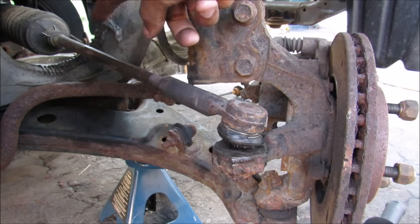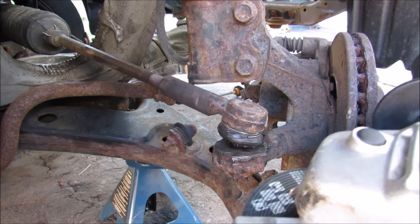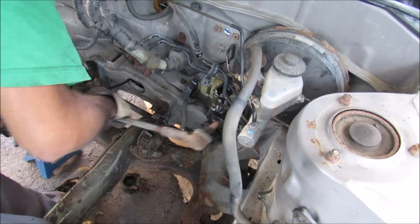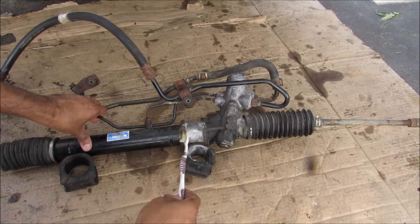This is where the outer tie rod connects from the steering rack to the knuckle. The castle nut is stuck so I'm going to grind this tie rod off. And now I can free the tie rod from the knuckle. With all the lines free I can remove the steering rack.